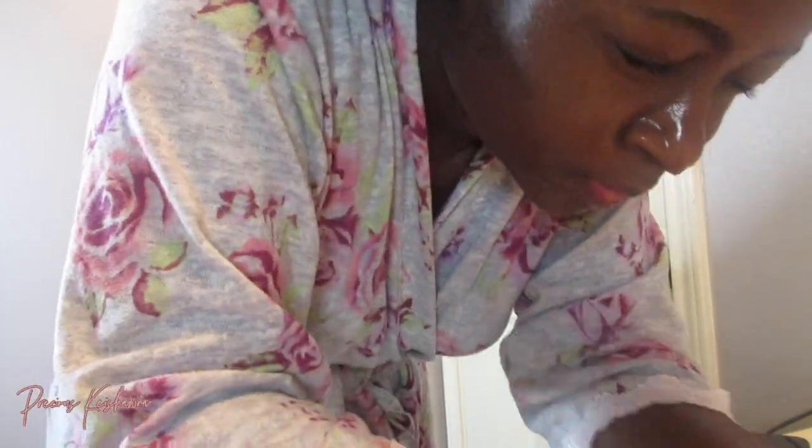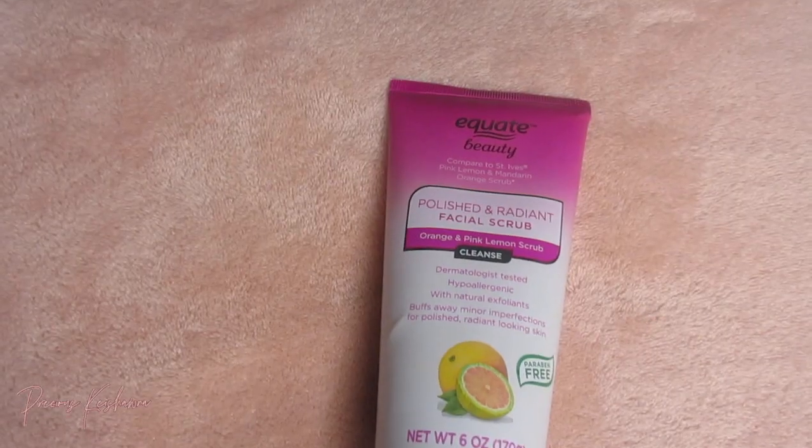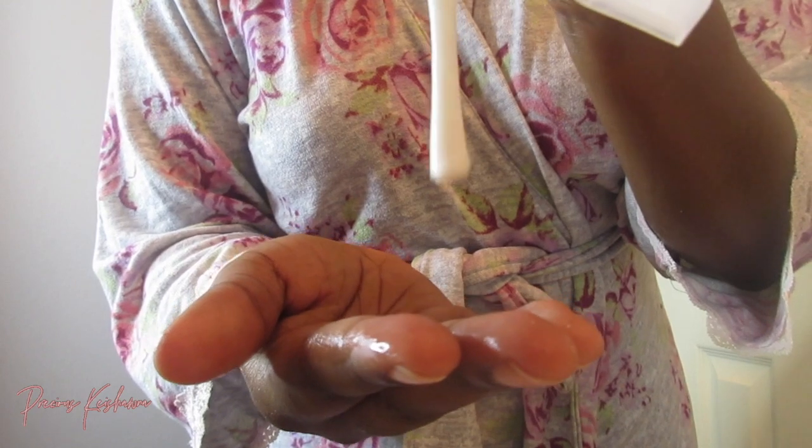Look at the glow — just look at it. We're not even done yet. It's glowing, we're clean, we're refreshed. And now I'm going in with my facial scrub — you can use any scrub of your choice, mine is the Walmart brand. And now I'm just applying this all over my skin.